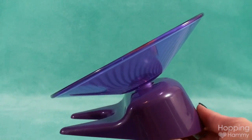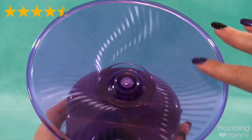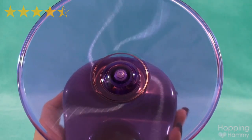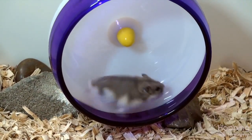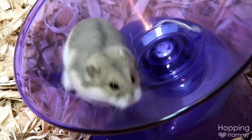As you can see, it's also whisper quiet. I would give this product a four and a half out of five star rating, and only because I feel it doesn't take the place of a wheel. Personally, I would still recommend that you offer your hamster a wheel, but use the Flying Saucer as a bonus toy to provide another exercise opportunity.